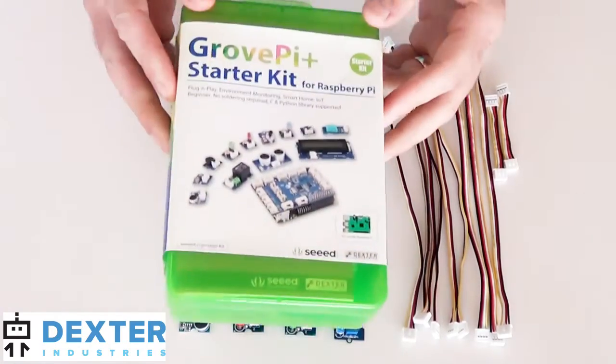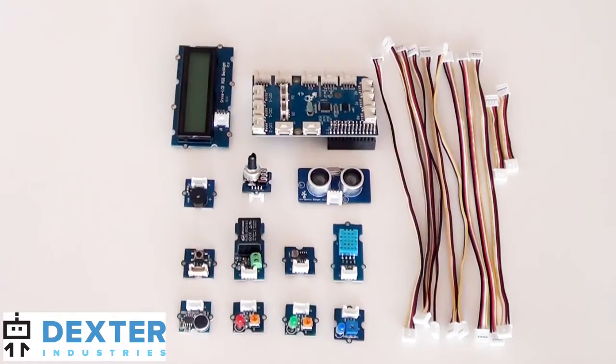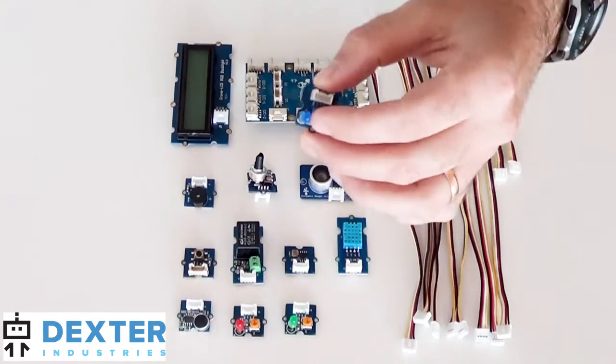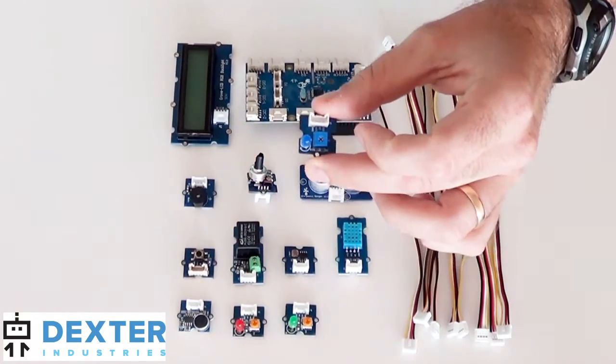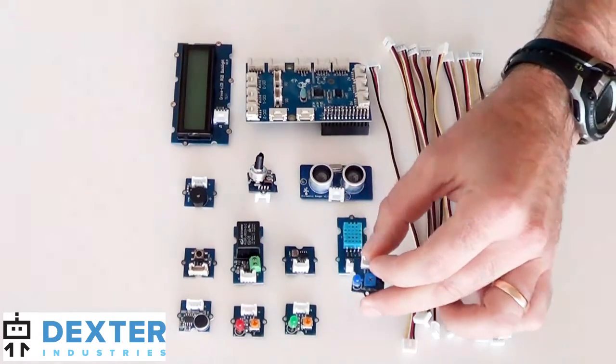The base kit comes in a plastic storage box for organizing your sensors. The base kit includes three different colored LEDs — a blue, a green, and a red LED. These are for making lights on your electronic project.